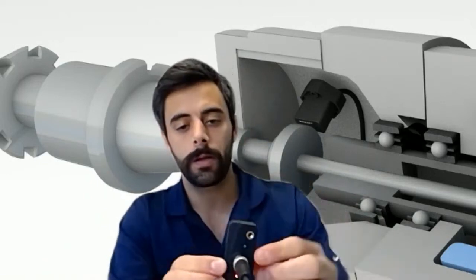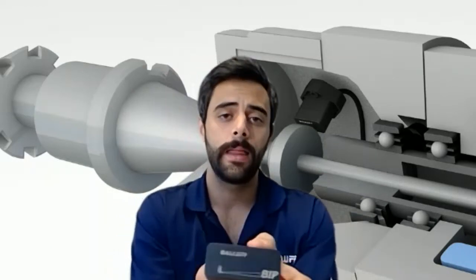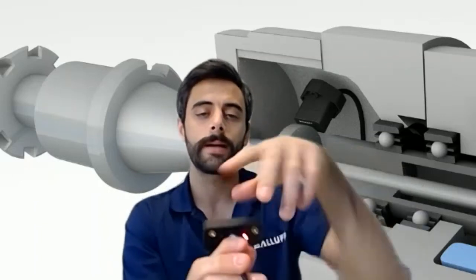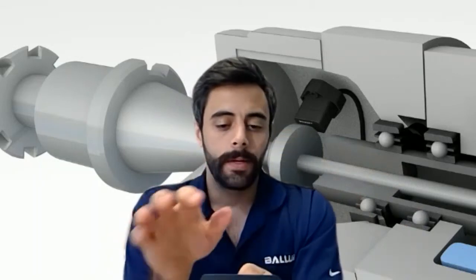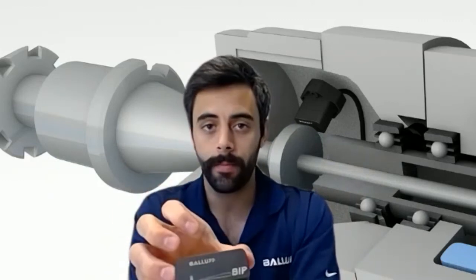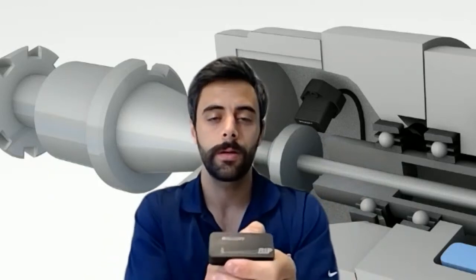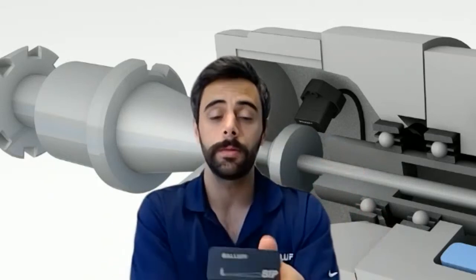There's also on the other side a teach button, so if you wanted to configure the stroke for something less than 40 millimeters, you can do that. There are also two convenient mounting holes on the backside. This is a shorter stroke compact measurement device, but you're not limited to just 40 millimeters. Our smallest option is about 17 millimeters and it goes up to 133 millimeters, which is about five and a quarter inches.